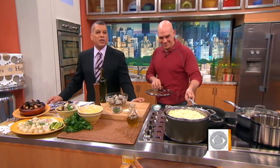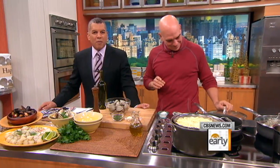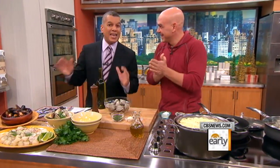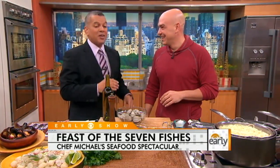One holiday tradition in many Italian homes is the Feast of the Seven Fishes on Christmas Eve. Food Network star Michael Symon is here with his delicious and easy-to-prepare version of the seafood dinner. Good to see you. This is one of my favorite traditions. I have a Sicilian and Greek mother, so we always did the seven fish growing up. It's just a great way to get together as a family and celebrate.